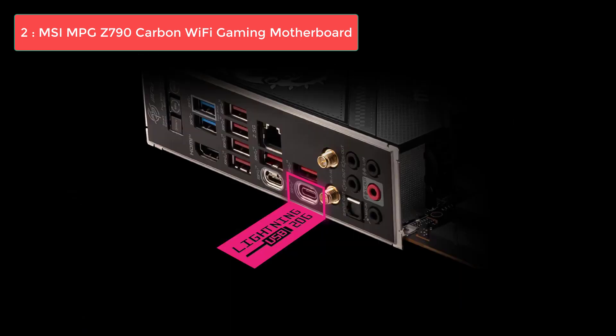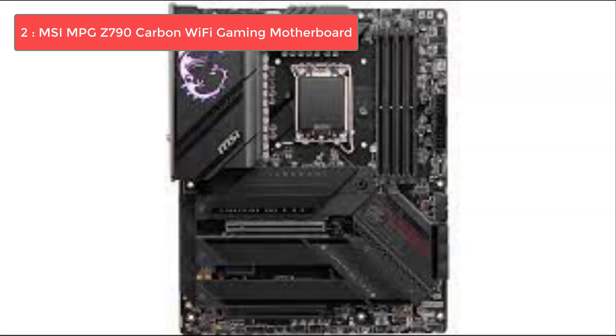The exceptional VRM cooling ensures sustained peak performance, minimizing thermal throttling even during intense workloads or gaming marathons. The motherboard's superior build quality speaks to its durability and longevity, making it a reliable choice for demanding users who need a system that lasts. The only downside is its premium price tag, which may not suit everyone's budget.